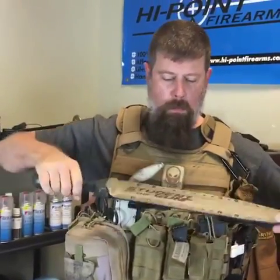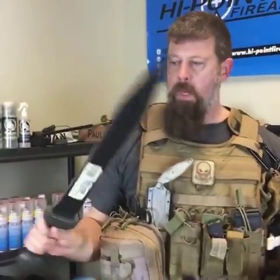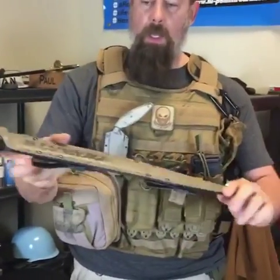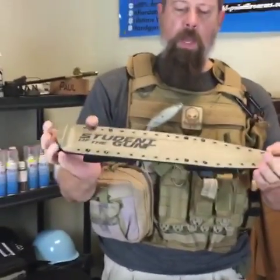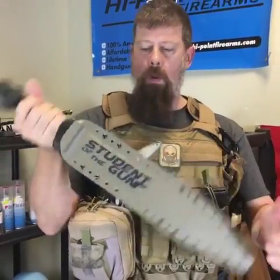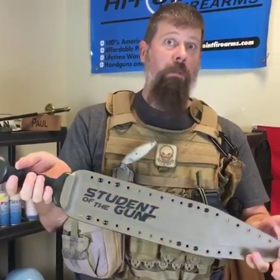I tagged B4 Gear up above this video — go click on their page and go to their website. Don't ask me how much these are going to be, I have no idea, just go there and support them. They make some cool stuff, and all you hip grad program people know they're down with Student of the Gun.